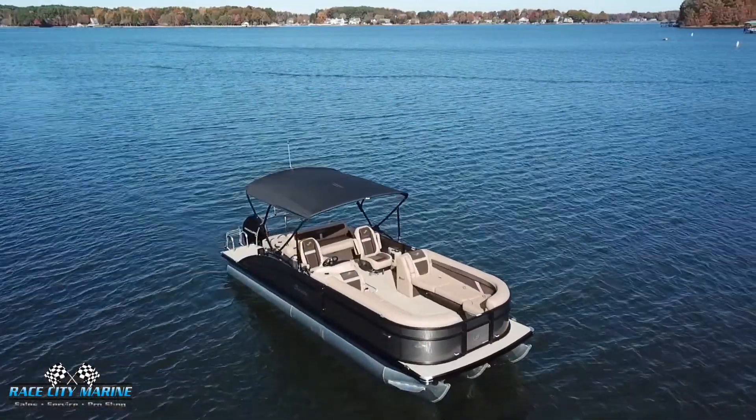Hey everyone, and welcome to Race City Marine. Today you join me out on one of our brand new boats — this is our 2022 Barletta C24 UC Tri-Toon boat. If you'd like more information on this or to schedule your test drive to get this out on the water, or any of our other inventory, you can check out all of our information down in the description.